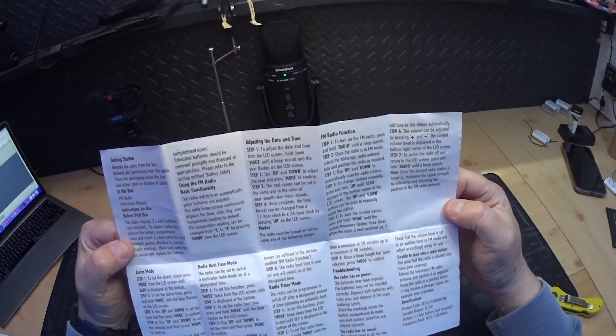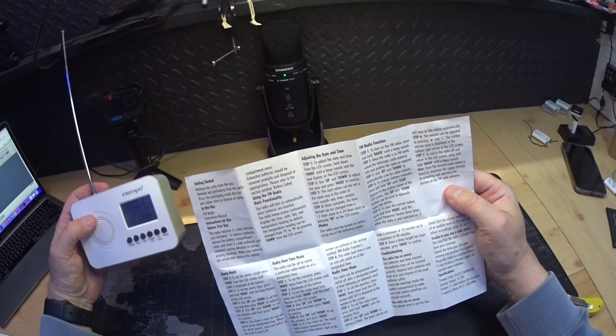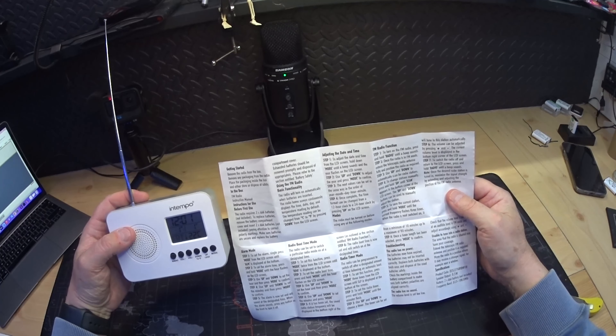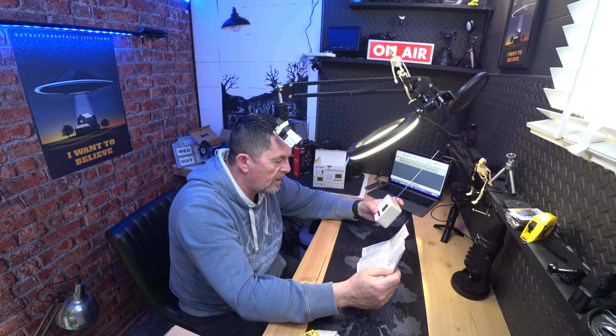Using the FM radio — basic functionality: this radio will turn on automatically when the battery is inserted. The radio home screen continuously displays the time, the date, the day, and the temperature reading. By default the temperature reading can be changed to degrees centigrade or degrees Fahrenheit by pressing the LCD button down.